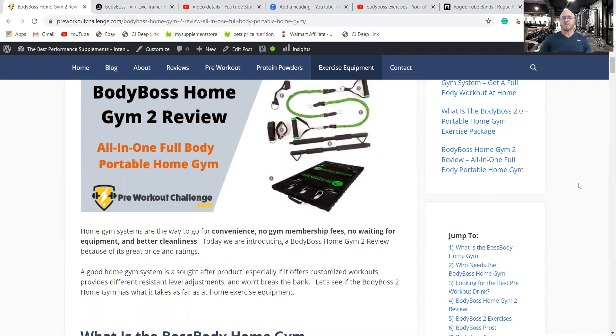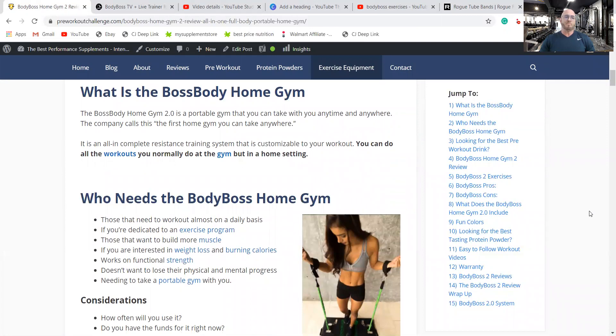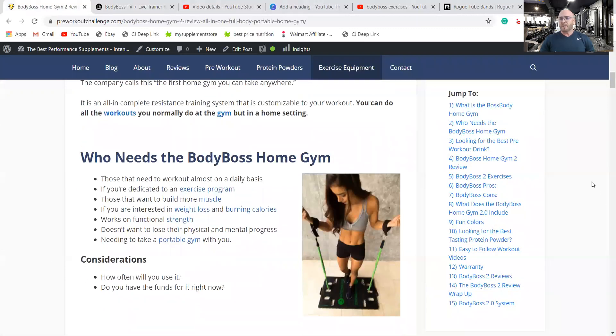Home gym systems are convenient — no gym membership fees, no waiting for equipment, and they're not going to be dirty like gyms. The Body Boss home gym is a portable gym you can take anywhere. It's made of resistance bands and includes a base, handles, and wrist or ankle straps.